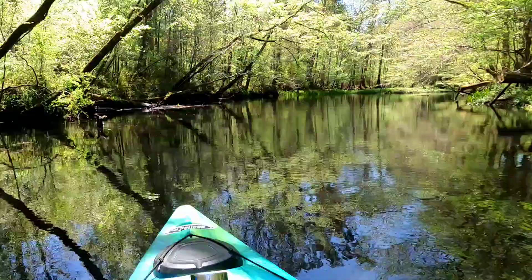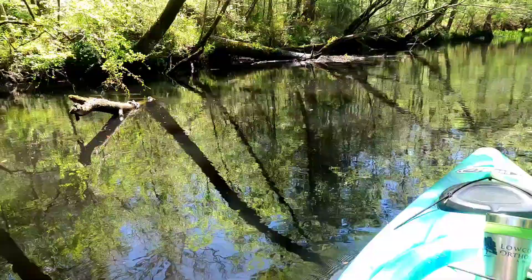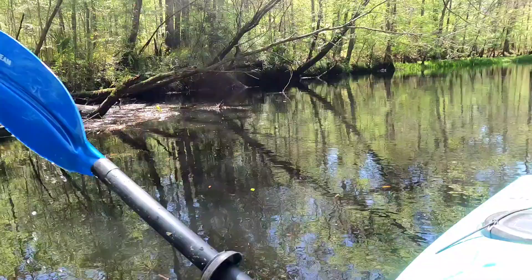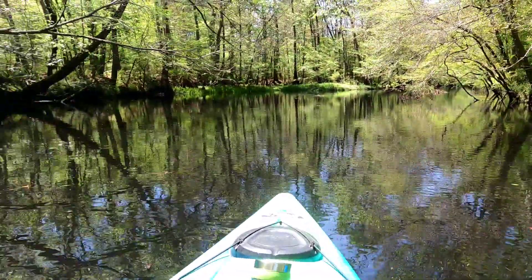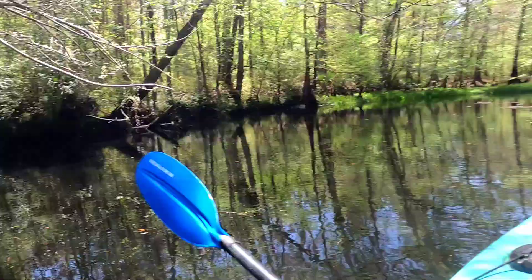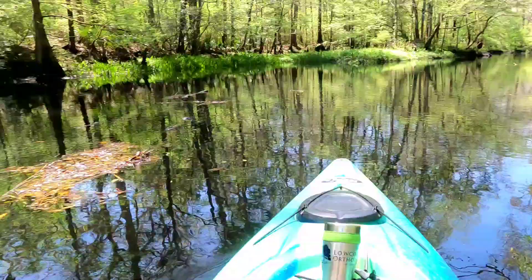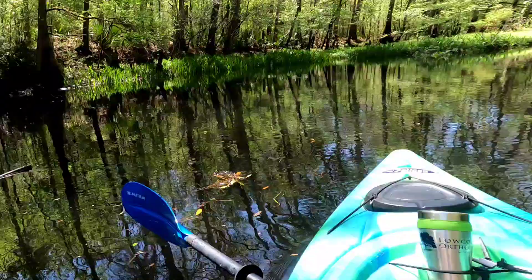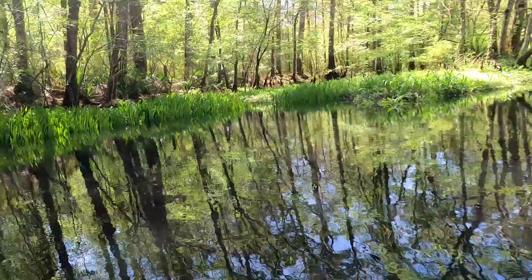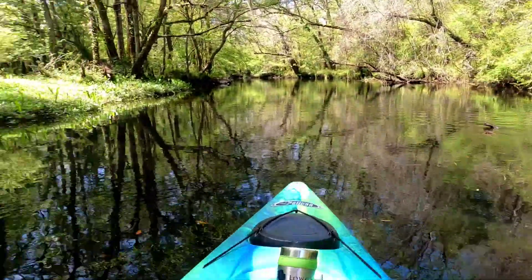I'm going to work this bank here all the way back, drifting right down here, casting towards the shore. And under all these logs and stuff. To me, there ain't nothing better than casting a plastic worm towards a log. That works for me as far as technical advice — if you see a log or something, stumps, whatnot, cast over by it. Ain't no rocket science.